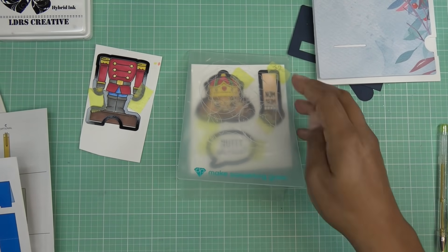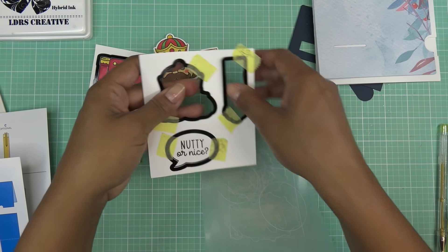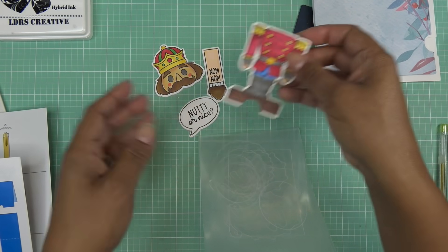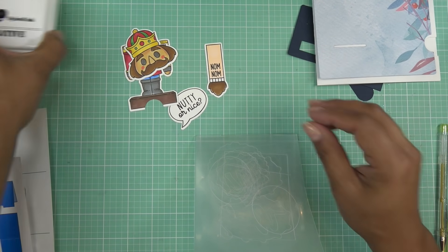Got those cute parts. Oh my gosh, how sweet — look at that! Love it, what a little guy. Alright, we'll put him to the side for now.